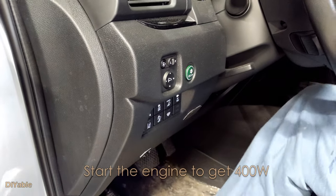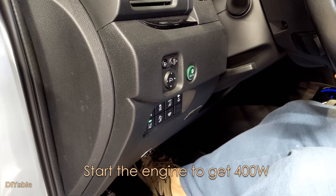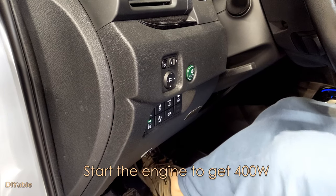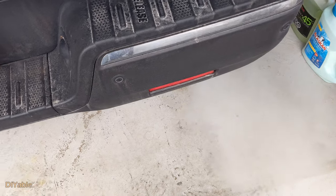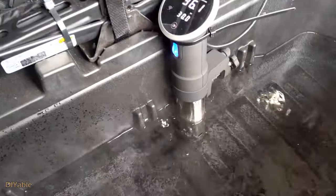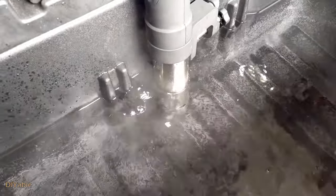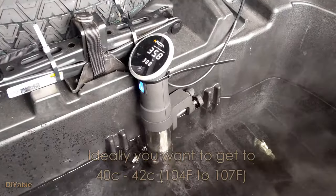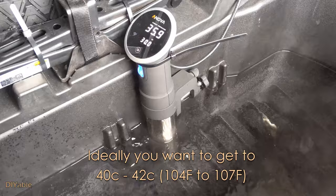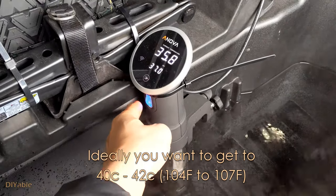Let's start the car and get 400 watts. If you don't, you are only able to get 150 watts. It will take a while to get the water temperature to the level you set on the ANOVA. You want at least 40 degrees Celsius or 140 Fahrenheit.